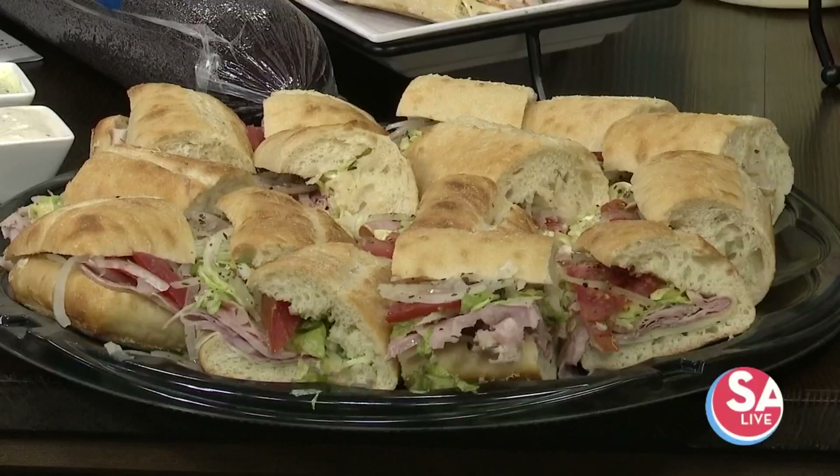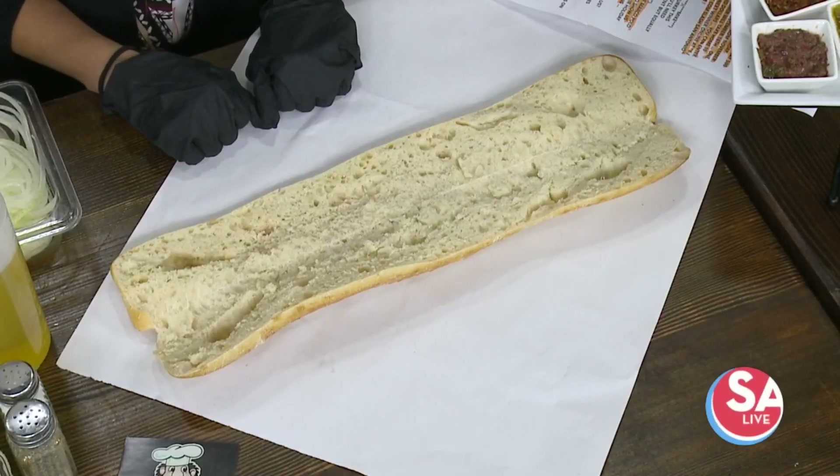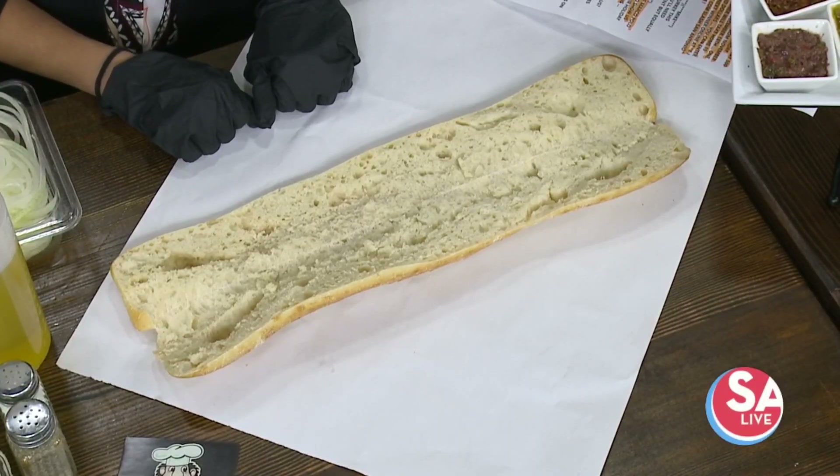Two-time Philly cheesesteak winner, right? Yes, we are two years in a row, best Philly cheesesteak. This is not a Philly cheesesteak, but today we're going to make a super sub New Yorker.